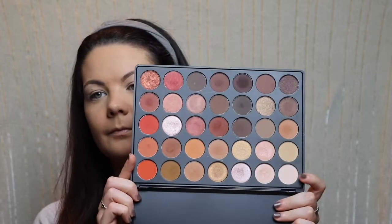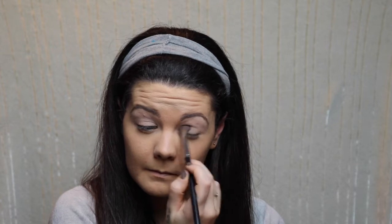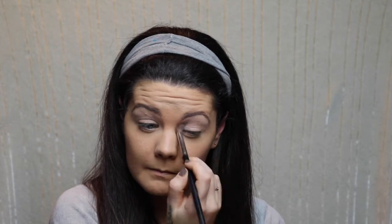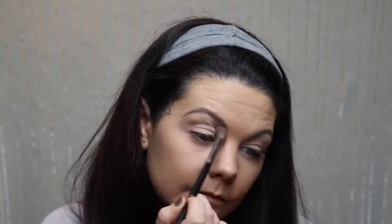Hey guys, so today I'm jumping straight onto my eyes as I've done my base already — I just wanted to save time. Here I am just setting down the primer that I've already laid down, which is the Color Tattoo in Creme de Nude. I'm using the lightest shade in my beloved Morphe 35O palette.